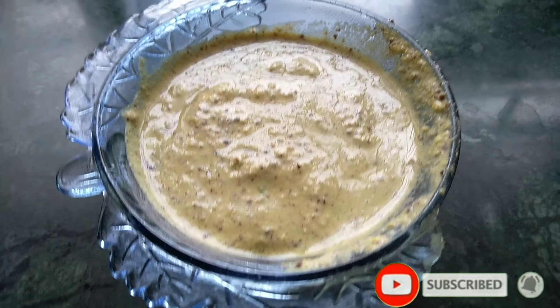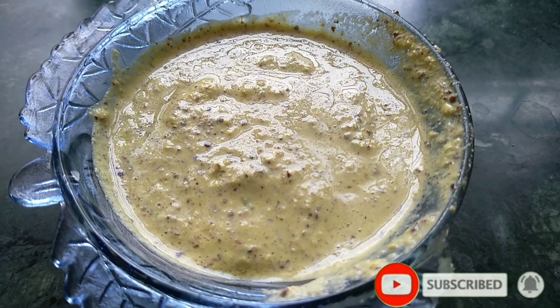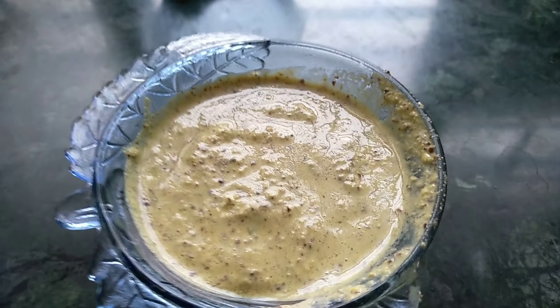Ok guys, so you can see the chicken as the main ingredient. Just keep it in the kitchen. And then you can eat the whole oven at noon. Here, you can see the chicken in the kitchen.